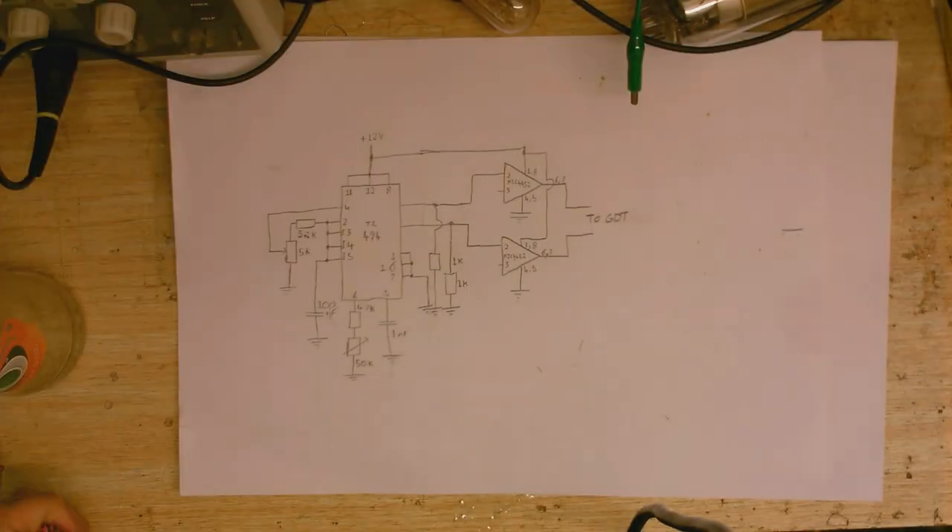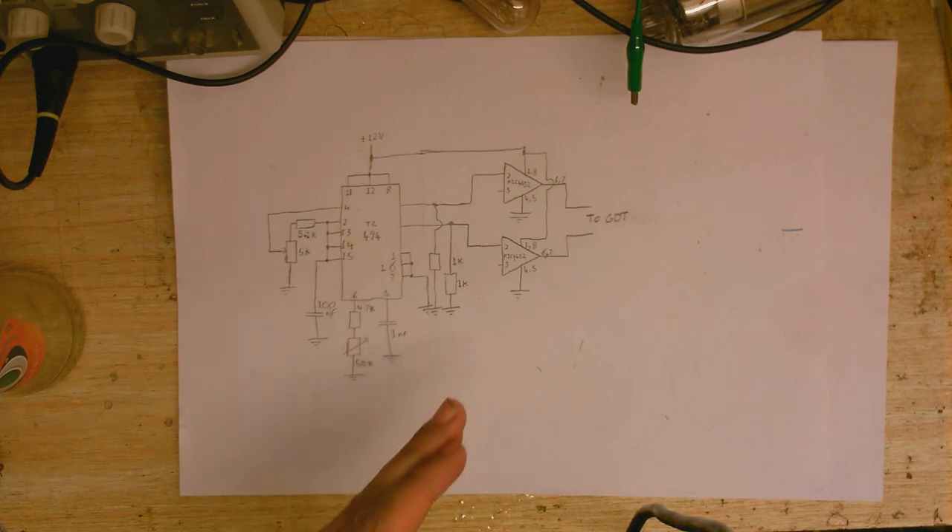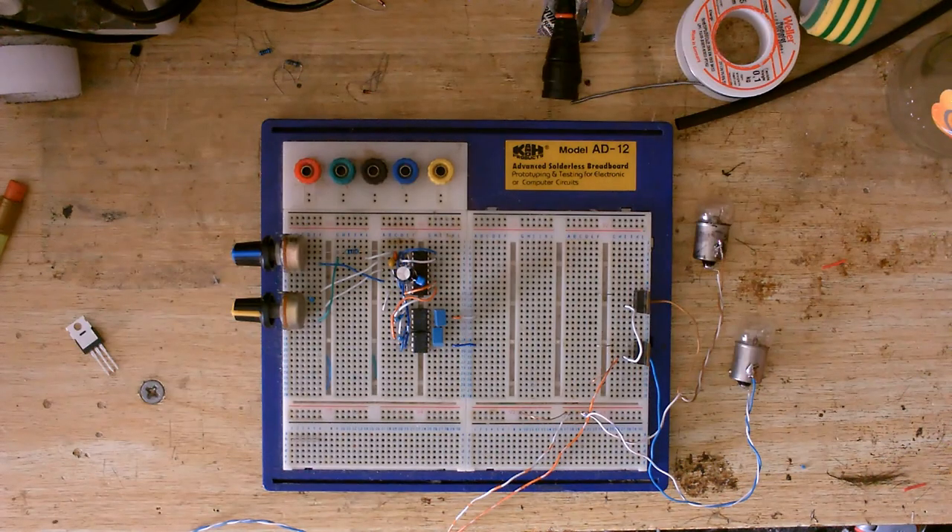I thought it was about time I got back to work on the homemade switch mode power supply. You may remember this circuit from the previous video — right now it's pretty much just a glorified square wave generator with variable pulse width and variable frequency. Eventually, when I've got the gate drive transformer, MOSFETs, and output transformer connected, I'm going to work on the feedback networks to regulate voltage and current limit. But before any of that, I want to make sure I'm getting a good signal at my MOSFET gates. I also found a couple of old MOSFETs out of some junk electronics, and I want to test that they're good.